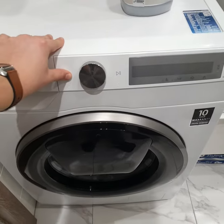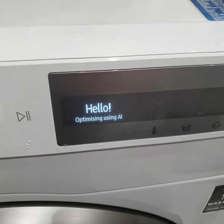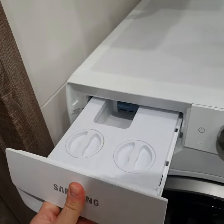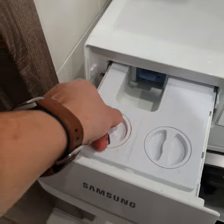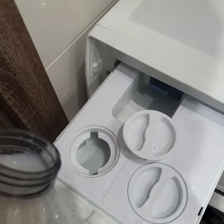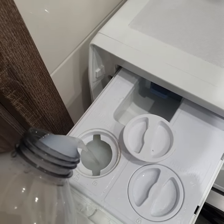If your washing machine is giving the information that softener is low, you should open the drawer. Here is the section for softener. Open and carefully refill the drawer.